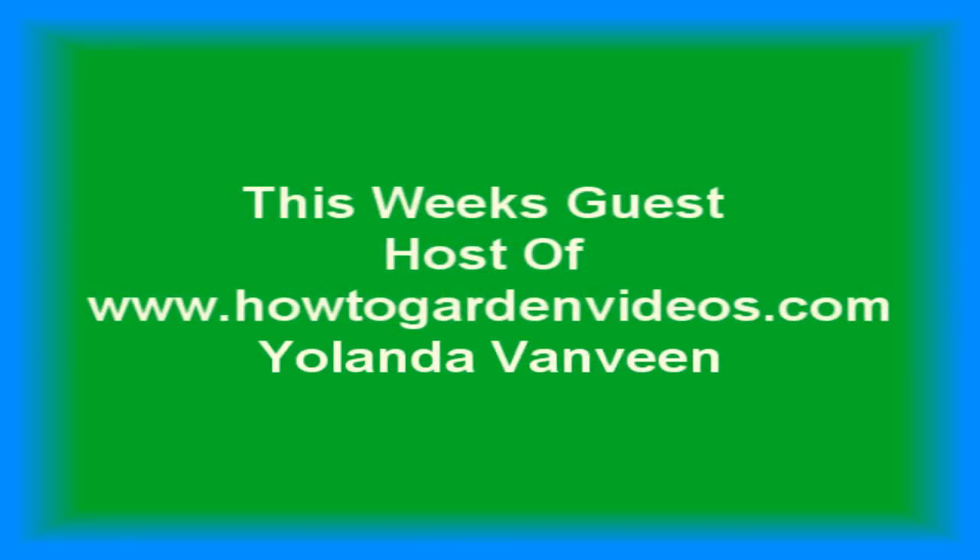Our guest this week is the host of HowToGardenVideos.com, Yolanda VanVeem. The link will be live in the show notes September 5th at 6 a.m. Central Standard Time on BePreparedRadio.com and downloadable from iTunes.